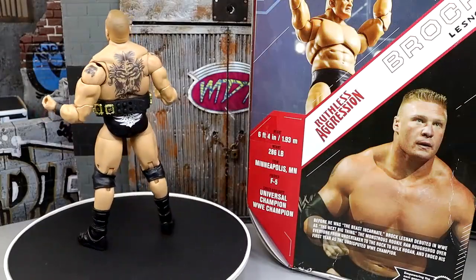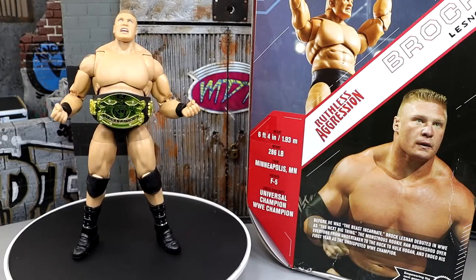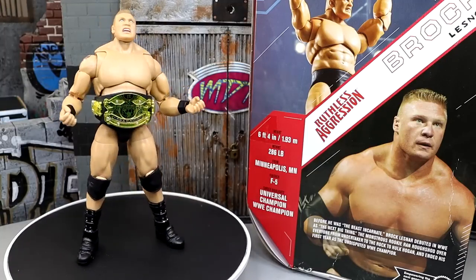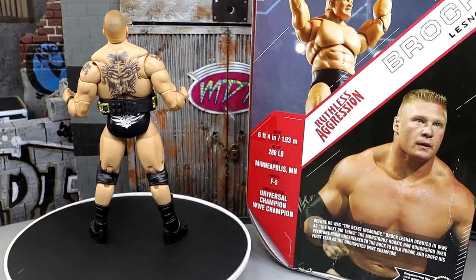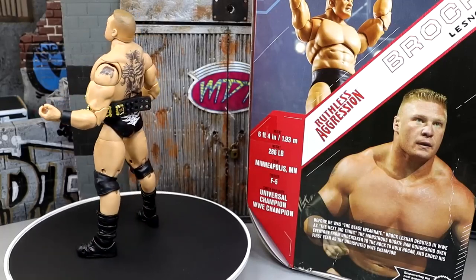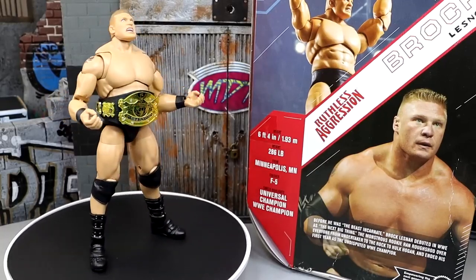All right, so here's the Beast Incarnate out of his packaging, spinning round and round as we do here in the review — looking pretty good. I already have my gripes. I'm pretty excited to dive into it with you and break down all the stuff we have going on here with Brock Lesnar. Of course, you guys know how these things work — we're going to run through the accessories first, and then take a closer look at the figure itself.